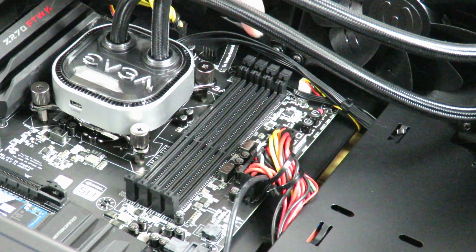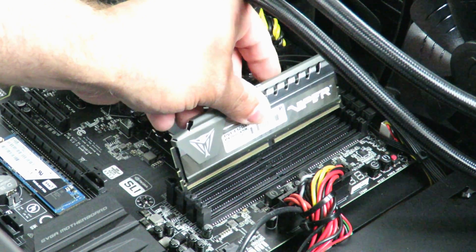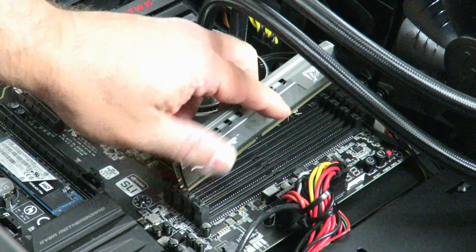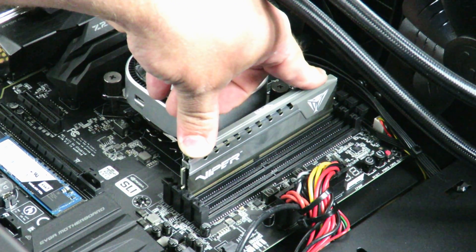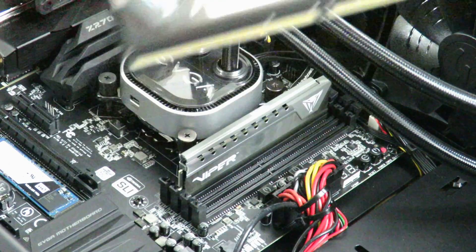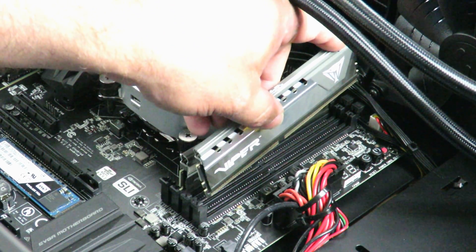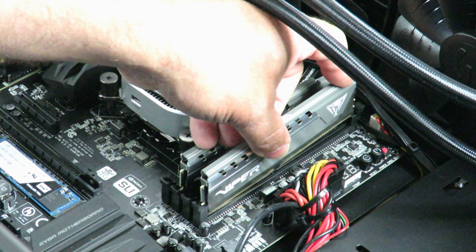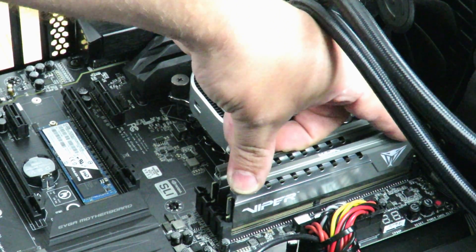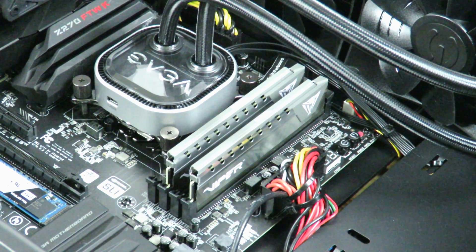To open the tabs I just push them outward. Let's see if this matches up — that doesn't quite match up so I'm going to spin it around. With the easy slot, I just anchor it on one side and slide it over. Then I push down really lightly. Simple enough, right? Now we're going to install the second DIMM — these are 2x16GB DIMMs. Slide it on the easy slot and push down very lightly, and that's it. You've just installed 32GB of DDR4 RAM.